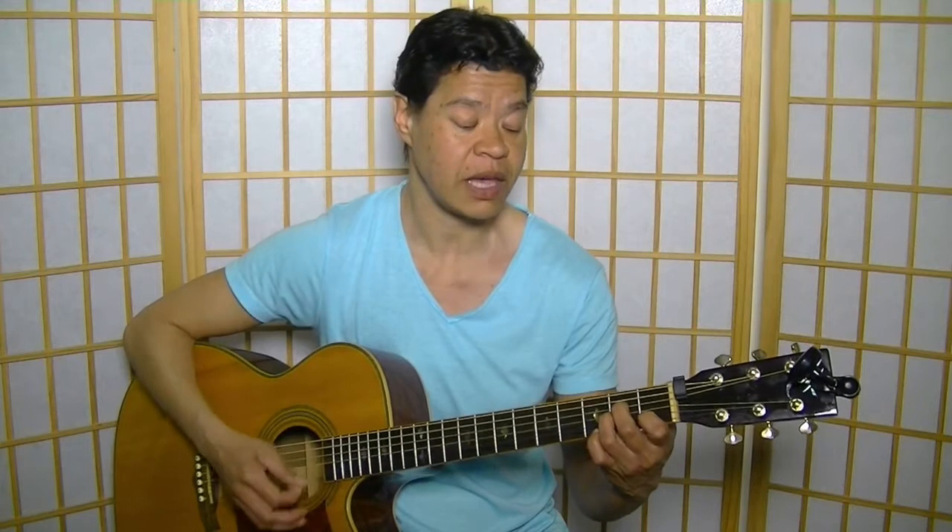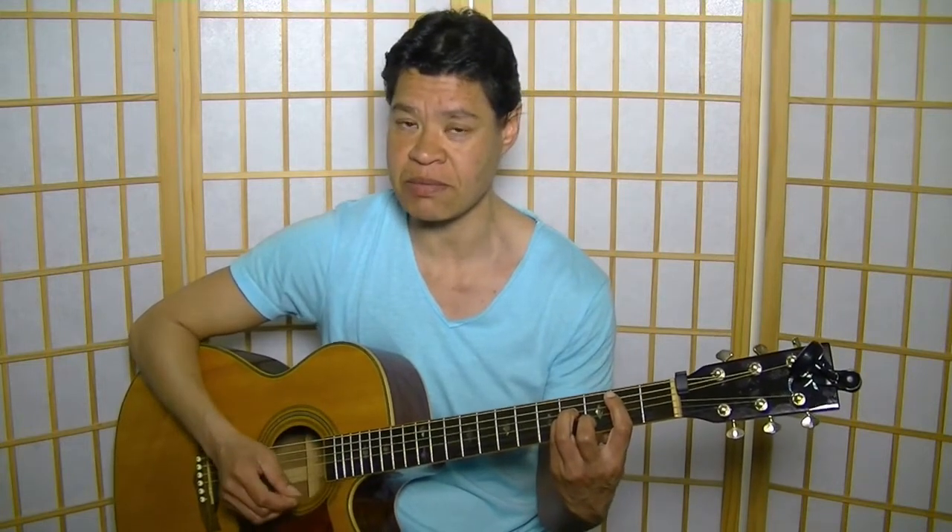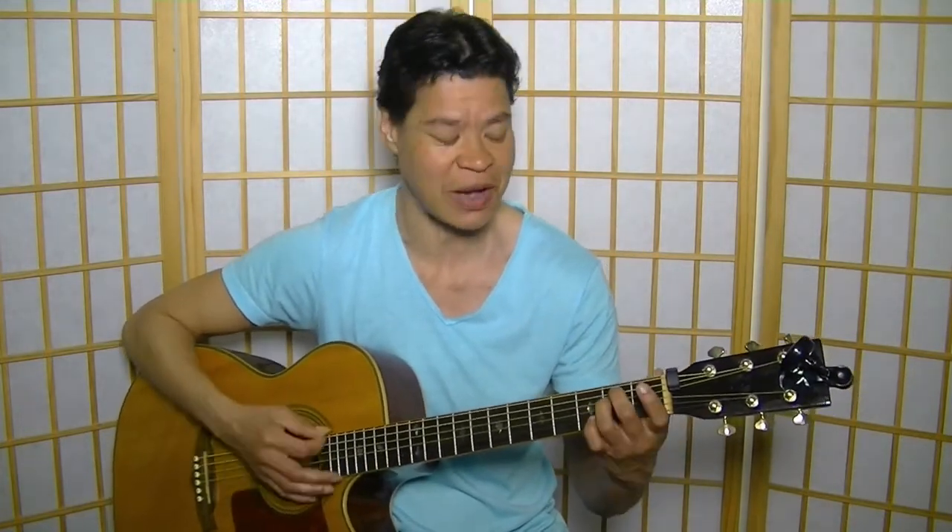In that key, we would have — for the fretting hand — chords 1, 4, and 5: E minor, A minor, and B minor. Remember, E minor is the relative minor of G major, so the same chords are in there, just different numbers. E minor is now 1, A minor is 4, B minor is 5. Then we have chord 6, which is a major chord — C major — and chord 7, also a major chord, which is D.